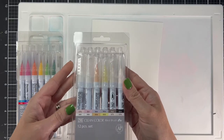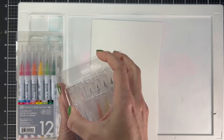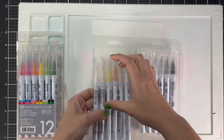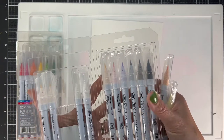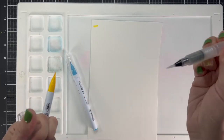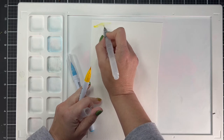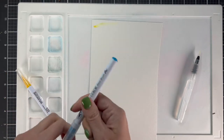First I'm going to start with these new Zig Clean Color watercolor brushes. These are new to me - I got them for Christmas and I've been so excited to try them out. So I wanted to start with swatching them to see what the color was like. These brushes have water inside them, so sometimes I dip it in a little bit of water just to get more on the tip, but you squeeze them and water comes out, which makes your watercoloring really easy.